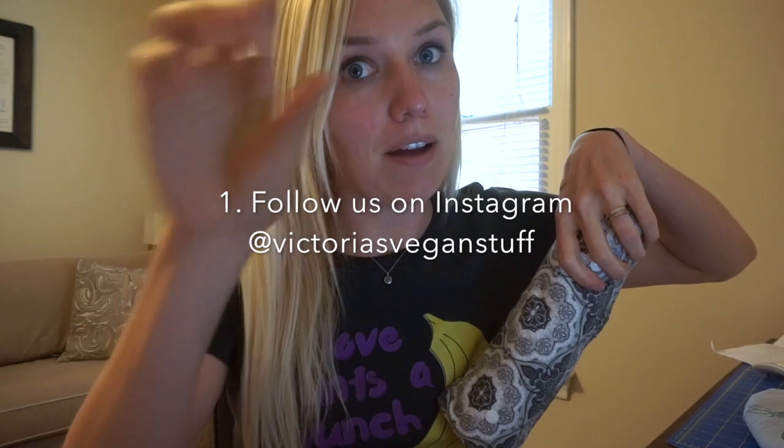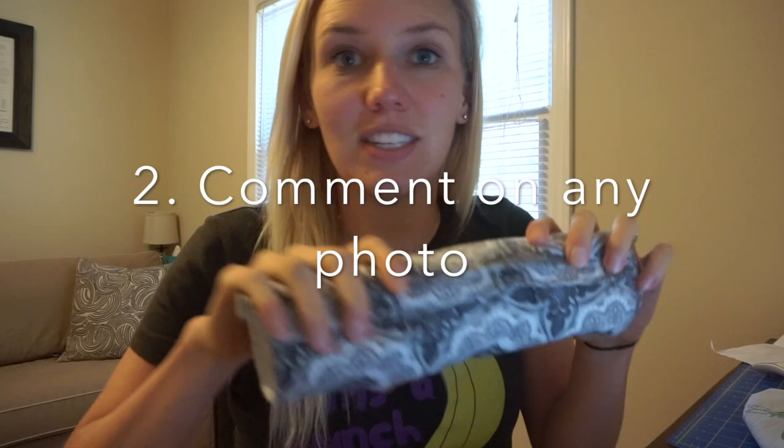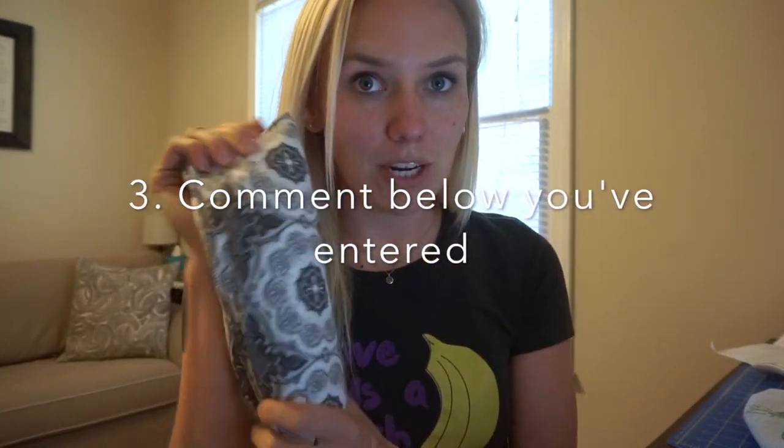If you want to enter the giveaway, comment down below to let me know, and then follow us on Instagram at Victoria's Vegan Stuff. Comment on any of our pictures saying that you watched the video and you're interested in the giveaway. I'll pick a winner on Instagram, so make sure that you're following us there.